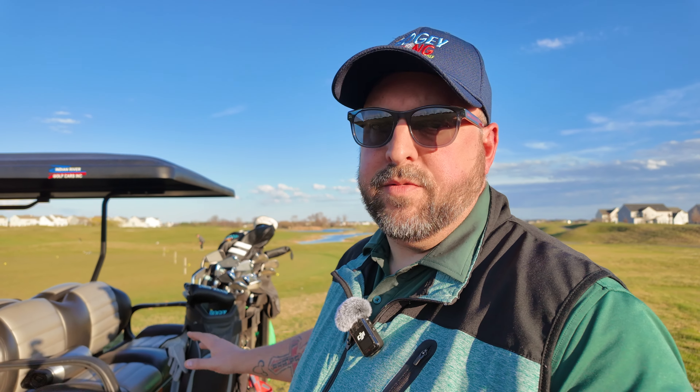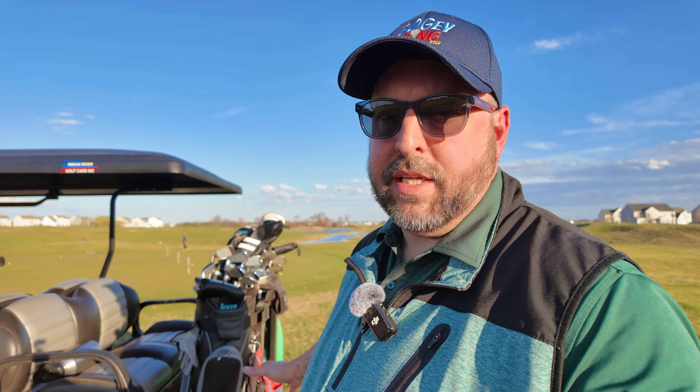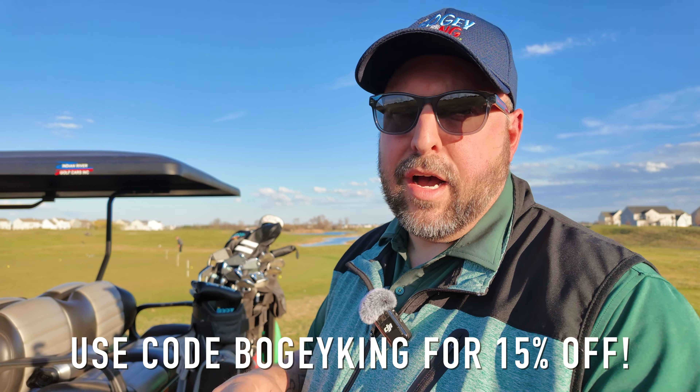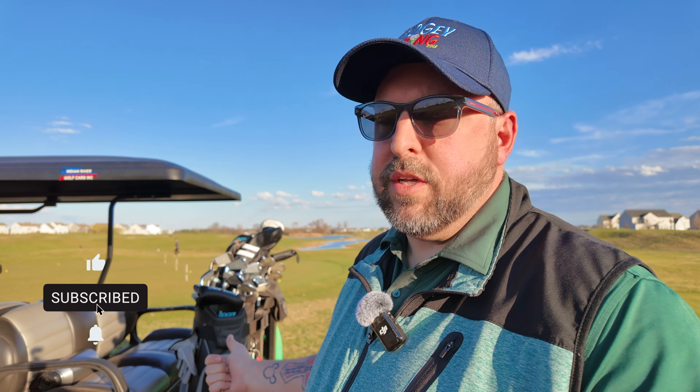You guys saw my unboxing of this bag and my initial impressions — I was very impressed. I've used it now for a handful of rounds and I am still extremely impressed, so I want to give you my long-term review on this bag. Remind you that if you go to caddydaddygolf.com you can use the code Bogey King and get 15% off your order. If you're not subscribed, hit that subscribe button — it helps the channel. Like this video, drop a comment below.